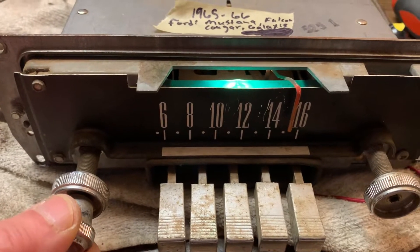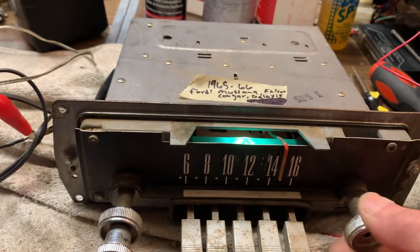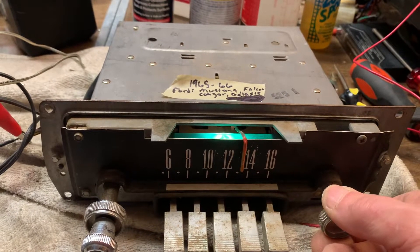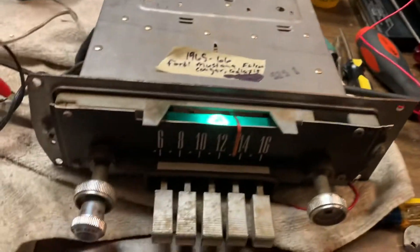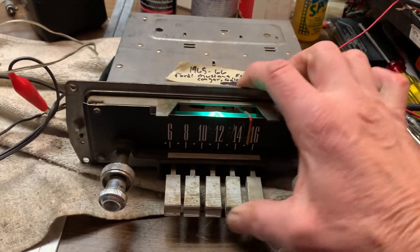It works. The light comes on. Tunes nice and smoothly. I just have a short piece of antenna plugged into it, and the channel selector buttons work as well.